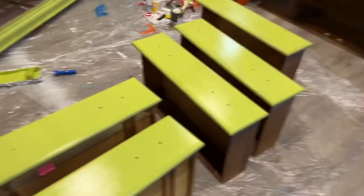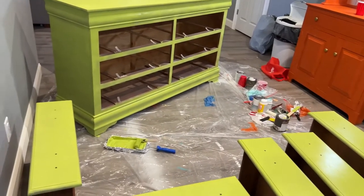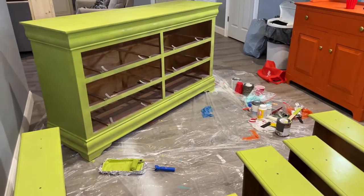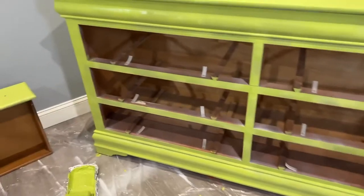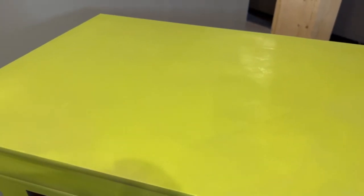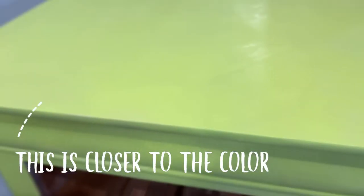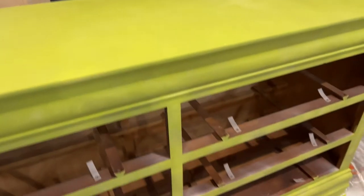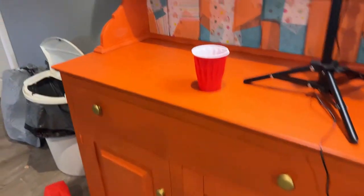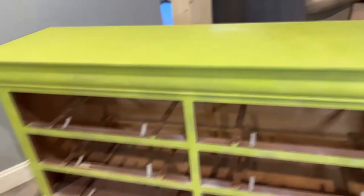Coat number one is done and I gotta tell you I really like it. It is coming up very limey green on my camera, but it's really not — it's actually a very nice, more muted green. It is coming up very vibrant on my phone but it's definitely more muted. I was going back and forth about painting this guy that really pretty blue color like we have over here, but now that I see the green it wouldn't have been bad either. I really like it.